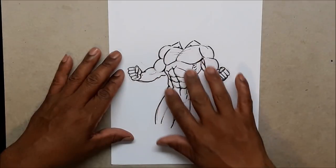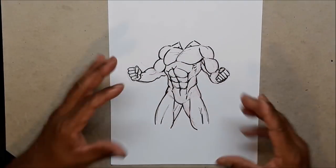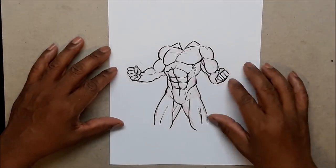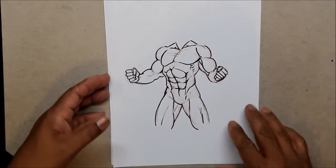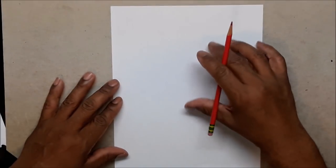I'm back with another one and class is about to start. Everybody wants to draw those killer abs for their hero — and what good is a hero without those killer abs? So today I'm going to show you an easy way to draw the abs.